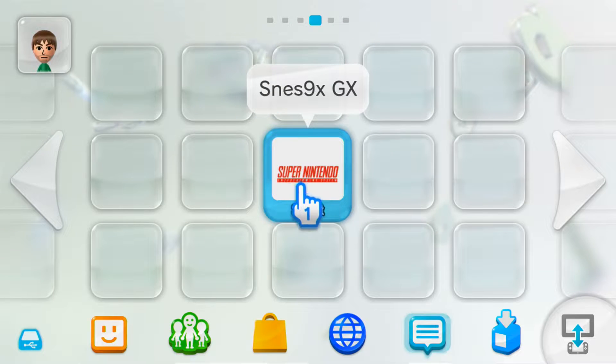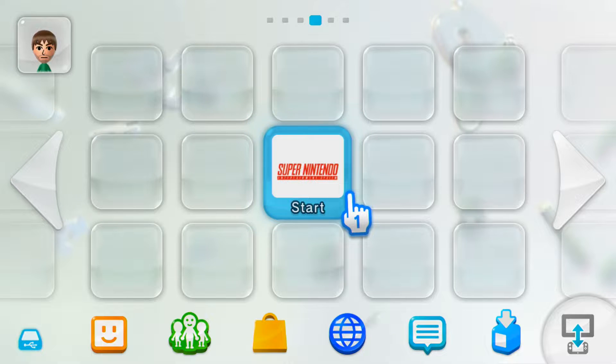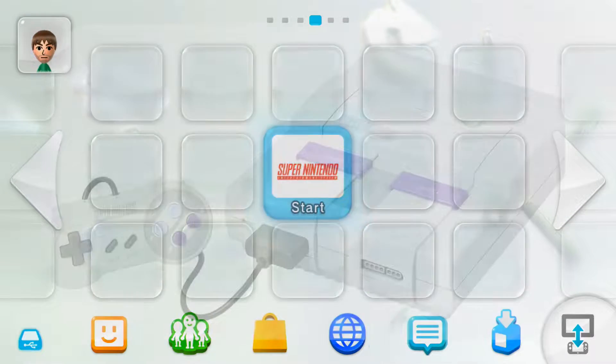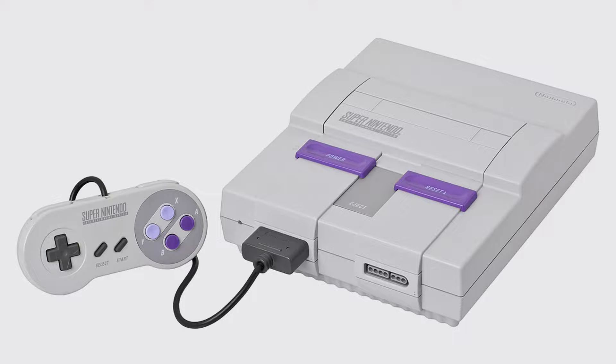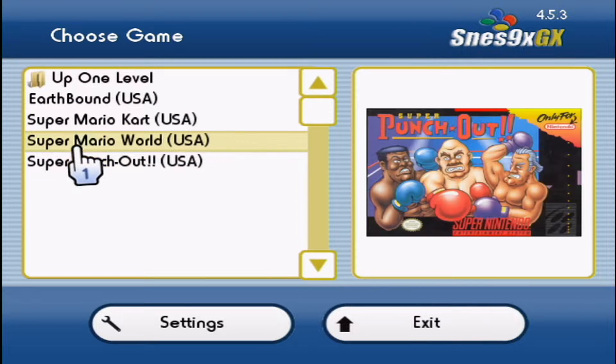I'm going to show you how to get the SNES9XGX channel on your Wii U menu. All you need for this tutorial is your homebrewed Wii U with SNES9XGX setup, WAP Installer GX2 — which if you used my homebrew Wii U video you'll already have — and an extraction software to extract the RAR files we're going to download.